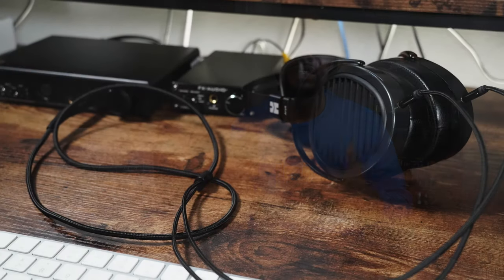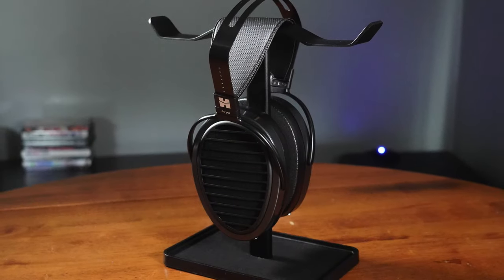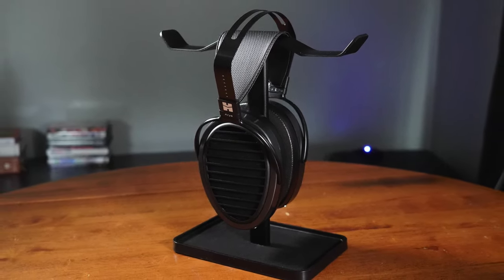Moving on to features — the main feature is the planar magnetics with stealth magnet technology, meaning the magnets are acoustically transparent and don't get in the way of sound waves hitting your eardrums. They don't have Bluetooth built in, so there's no EQ — these are wired. The cups rotate up and down and in and out, so you can collapse them a bit, but they don't come with a carrying case. These are meant for being at home on your desk or in your easy chair, critically listening to music or movies.